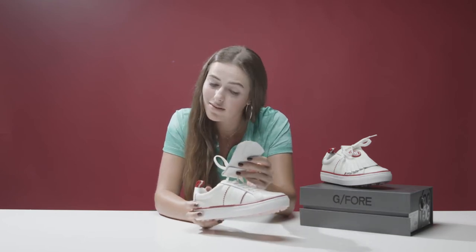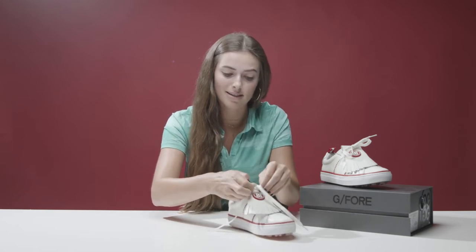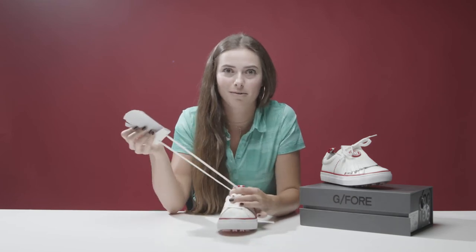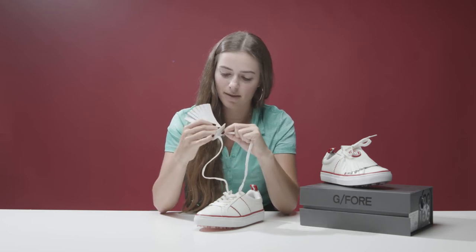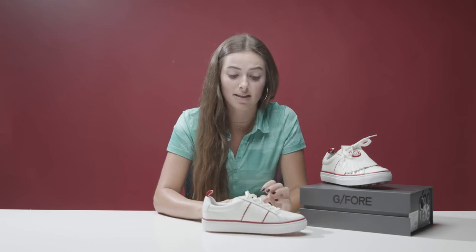By the way, this flap is removable. You could undo the laces and take this thing completely off — which, say if I got this as a gift, that's what I would do. You can take it off easily, or not — might be a little bit of a struggle. Anyway, they come off, and it would just pretty much look like that, which I think looks a lot better.